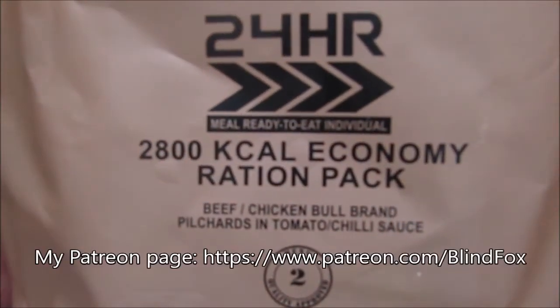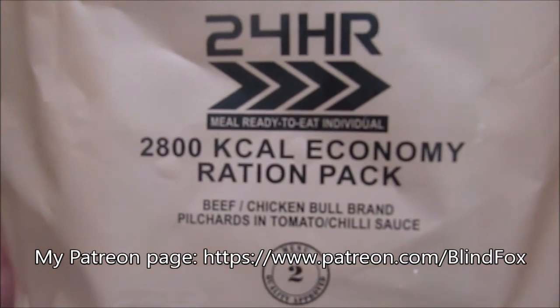Hey, this is BlindFox and welcome to my Ration Review. Please support the channel, please subscribe, and please go and donate on patreon.com.